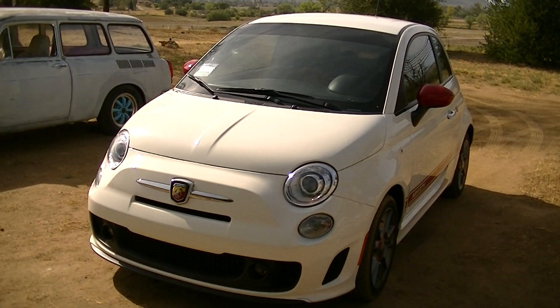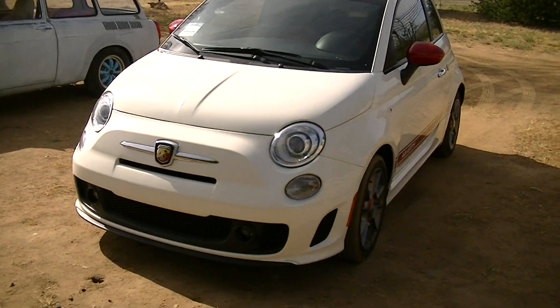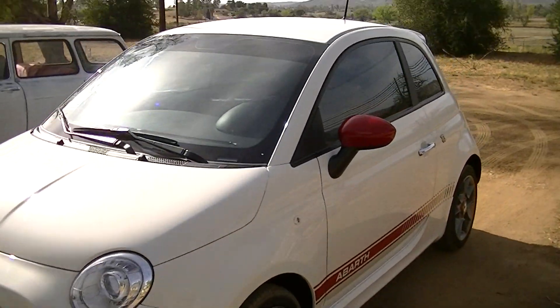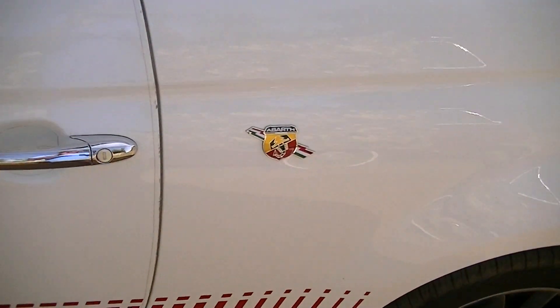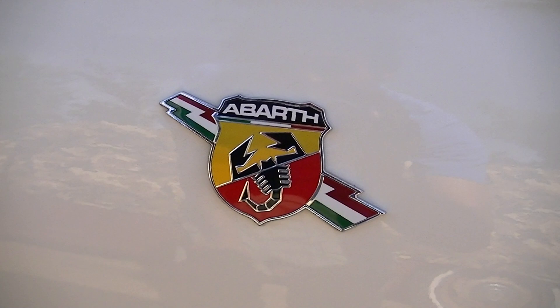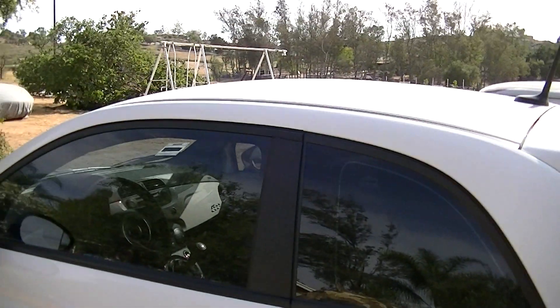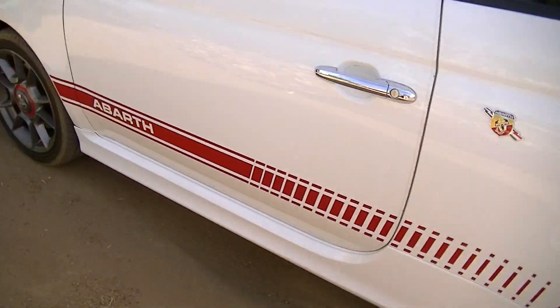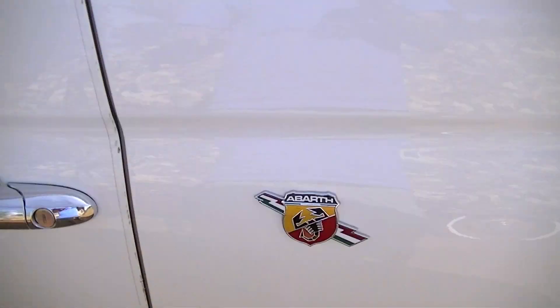This is the 2012 Fiat 500 Abarth. That looks nice — the Abarth emblem, red stripes, white color. Beautiful. It has red accents like the caps and the decals.